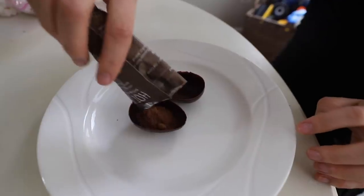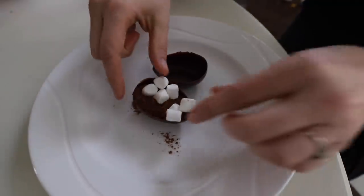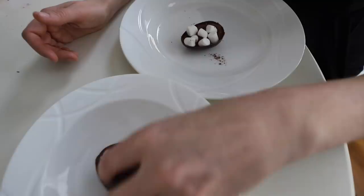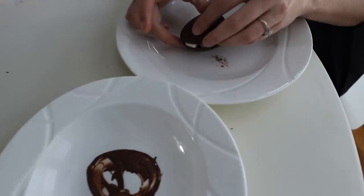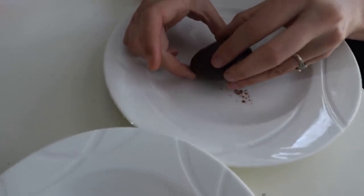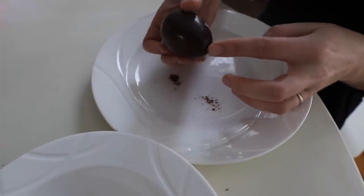Fill one side with cocoa powder and marshmallows. Then melt some additional chocolate to dip your egg in. Using your finger, you can create a better seal and these are ready to go.